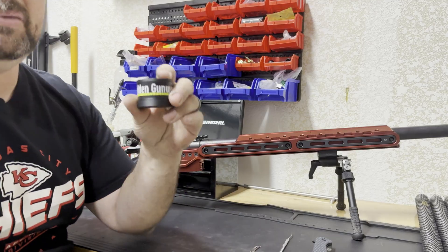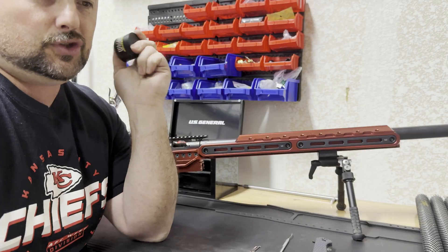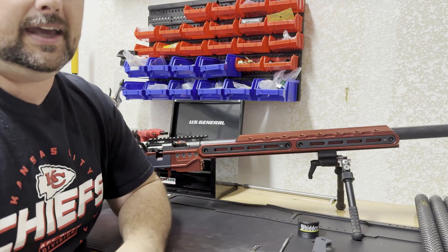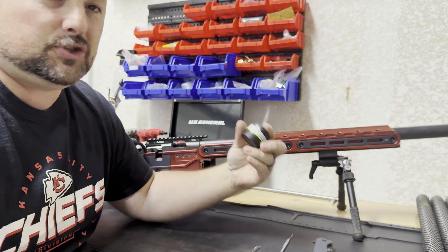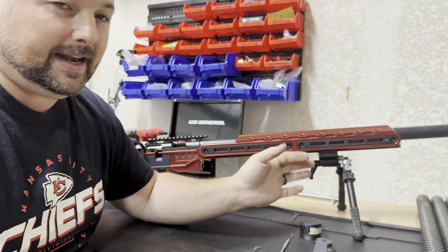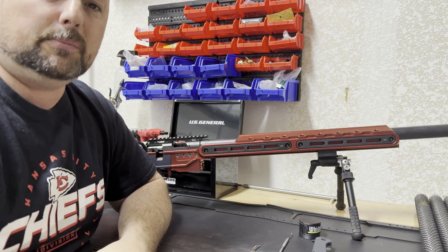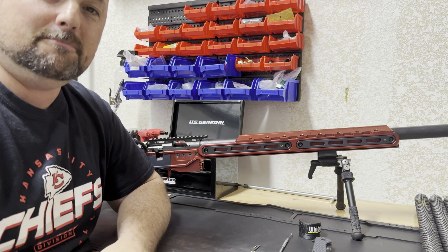Definitely pick up a set of these Widden Gunworks headspace gauges. Super handy to check your headspace and you don't need any fancy metrology equipment — it's just simple and straightforward. I think they're like 79, 80 bucks, not too bad a price. Thank you guys and remember to get out there and make an impact.